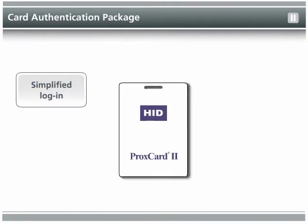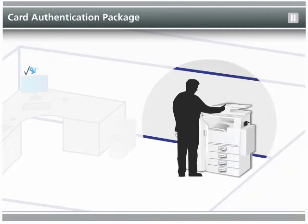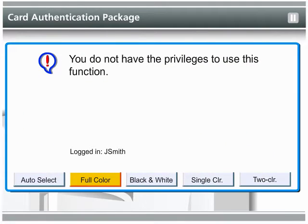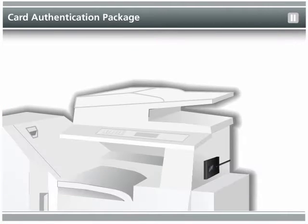The Card Authentication Package also lets administrators set user privileges to support security policies and save costs. For example, card credentials can be established which allow only authorized users the ability to print, copy, or scan in color, thereby eliminating excessive color printing and lowering total cost of ownership.